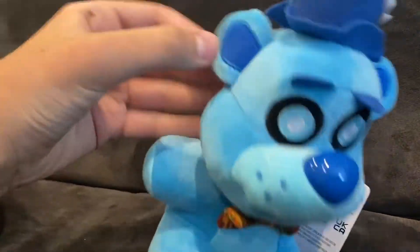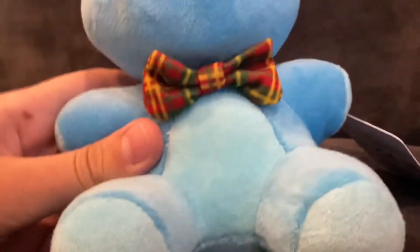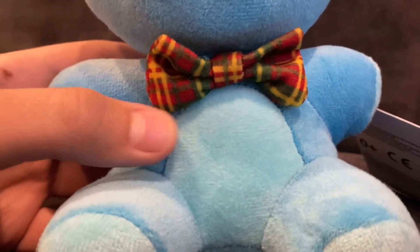For example, he's missing a bit of detail like the ice on his ears. They could have added the cracks, but I don't know how that would work. So that's really the only problems I have with this guy. Also, with mine specifically, the bow tie seems to be falling off — but whatever, I can fix that with a bit of sewing.